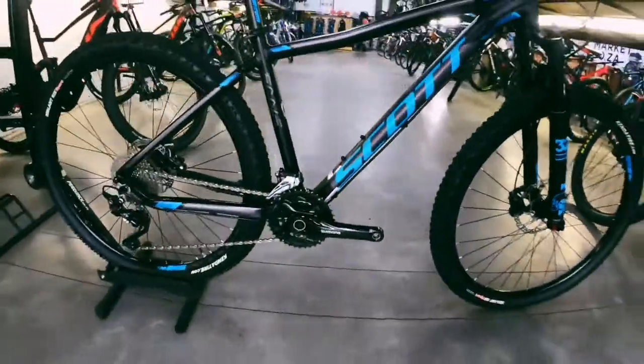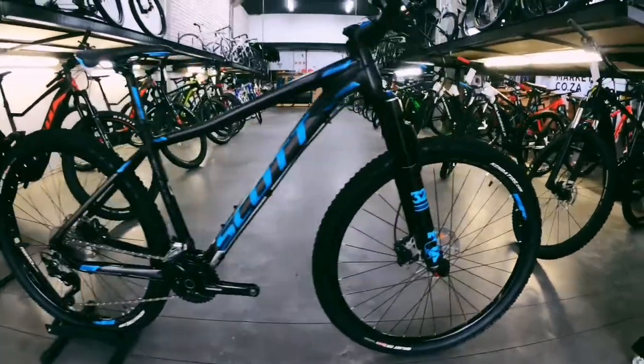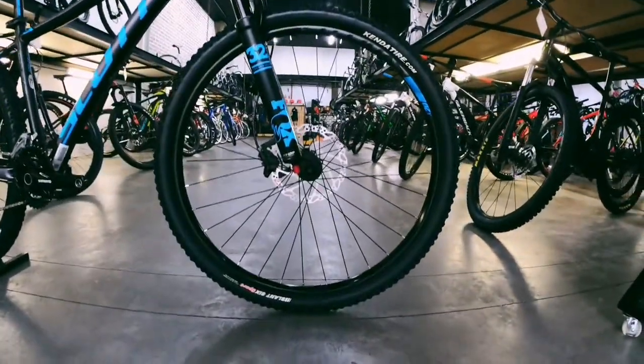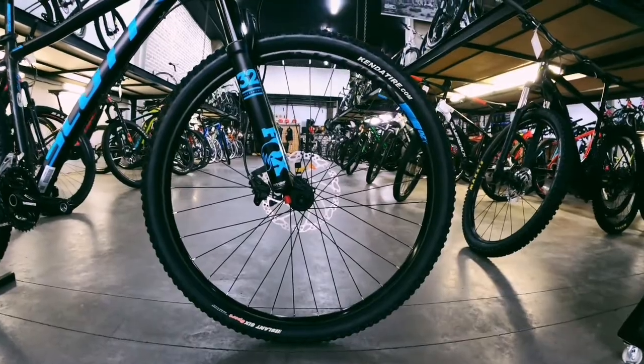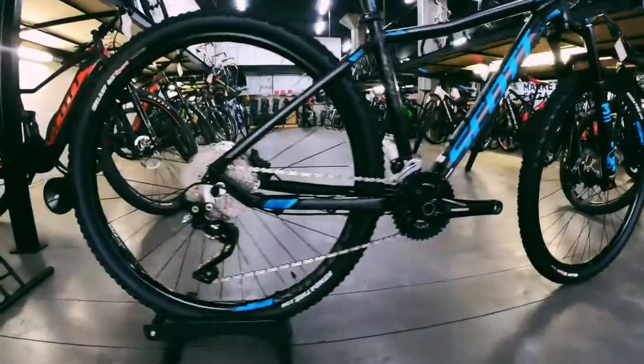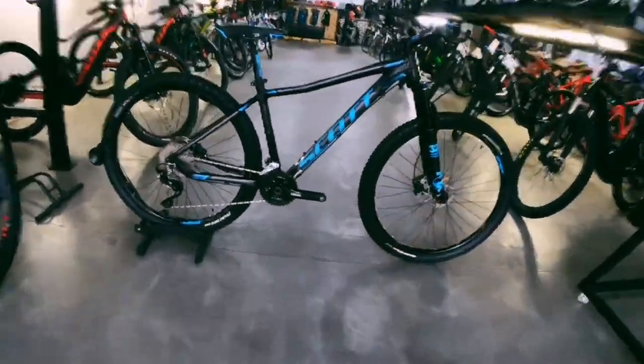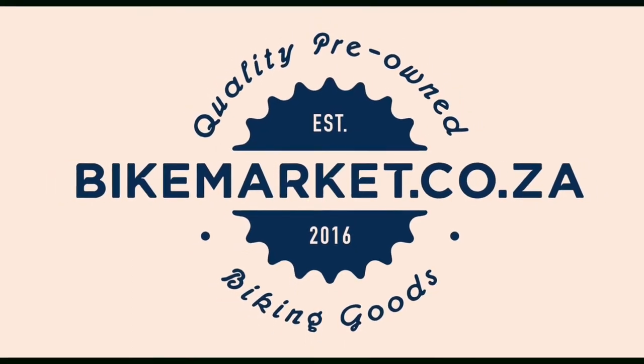This is a women's specific Scott mountain bike, so come and check it out if you're in the market or you're looking for a rig. The wheels are Syncros wheels, which is Scott's own brand of wheels, as well as the hubs — a nice, complete, solid rig ready to ride. Come check it out.